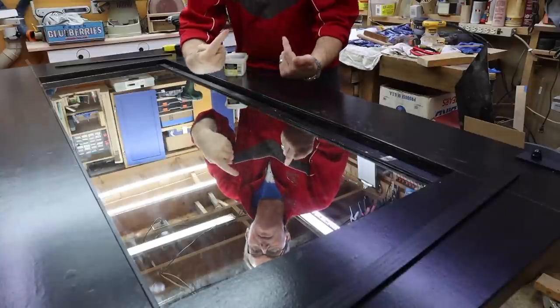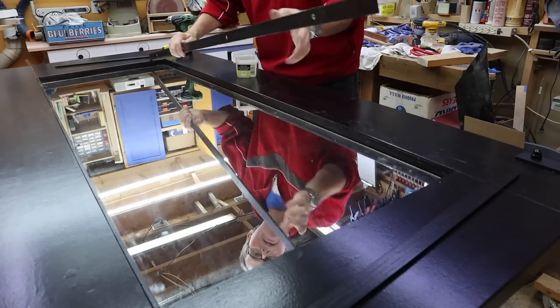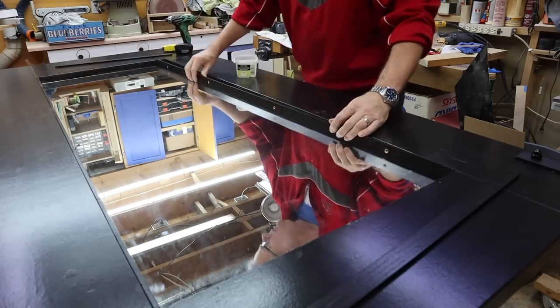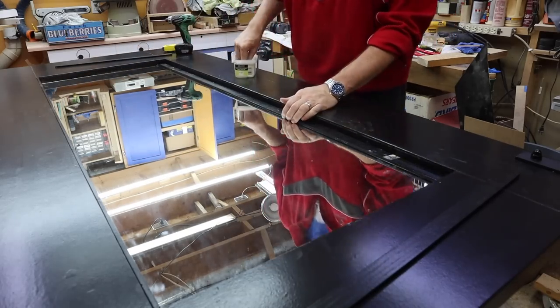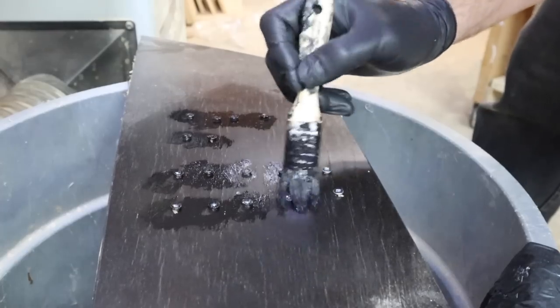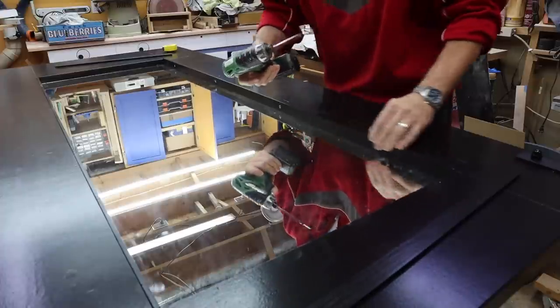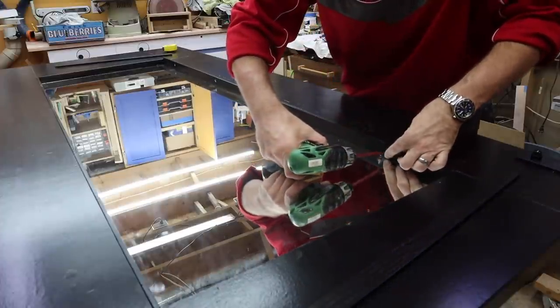The mirror is now cut in and installed. I've drilled some holes in the battens and used the painted screws with a bit of friction to hold the mirror in place.